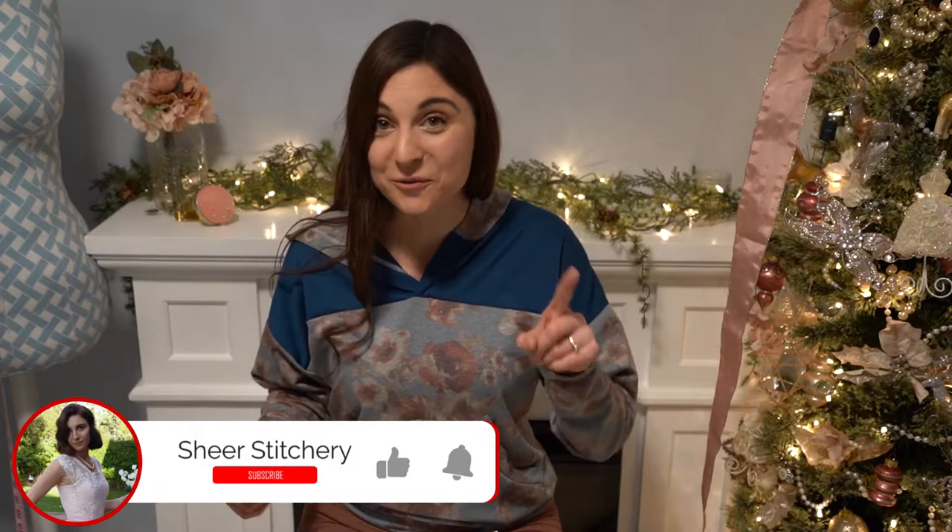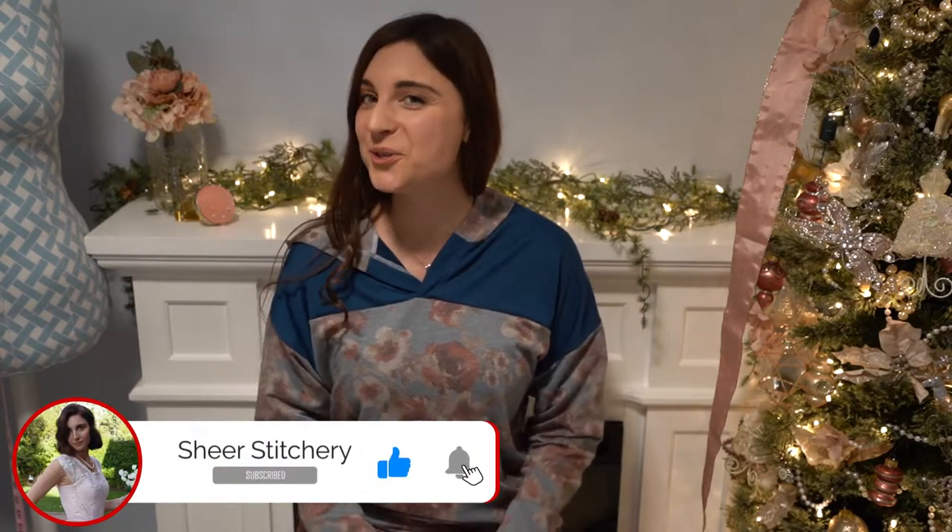Hello Makers and welcome to Shear Stitchery. I'm Katherine Harris and if you're new here I do sewing and DIY tutorials each week, so don't forget to smash that subscribe button so you can catch more.